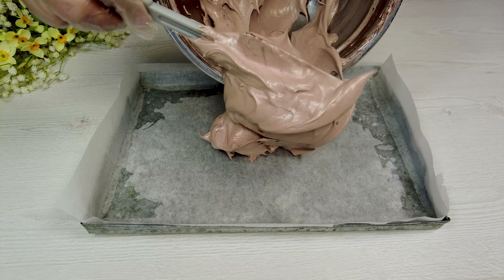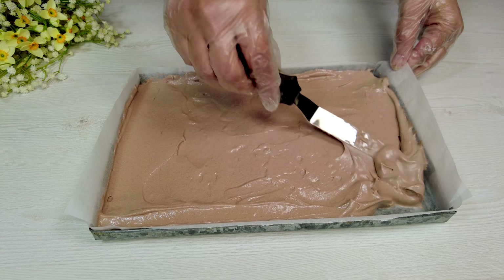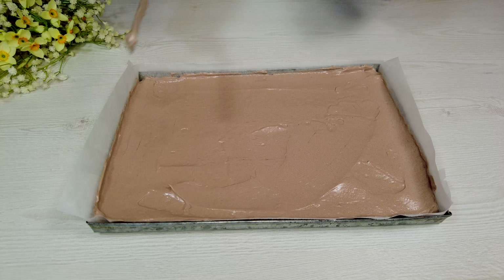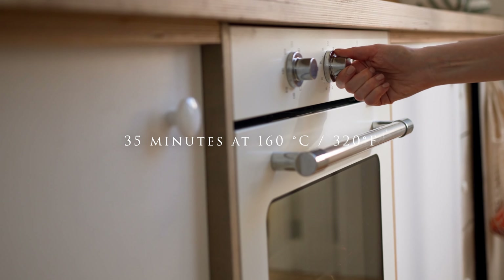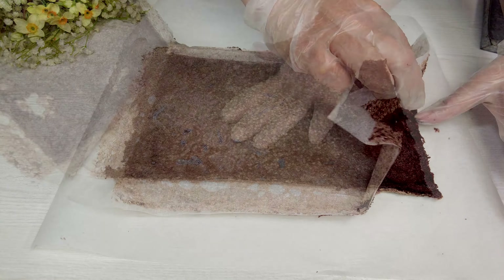Pour in the mold. Bake in the oven for 35 minutes. Remove the paper and let it cool.